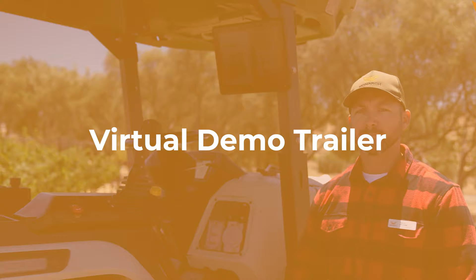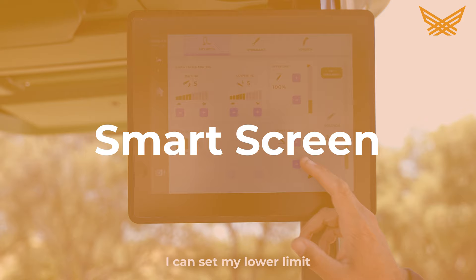First I'd like to start with the smart screen. I just hit start and I'll be able to drive the tractor. I can set my lower limit.